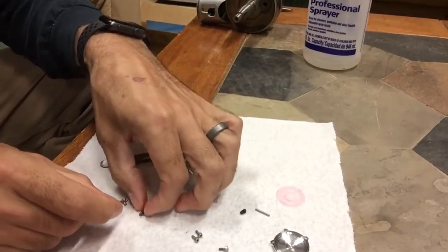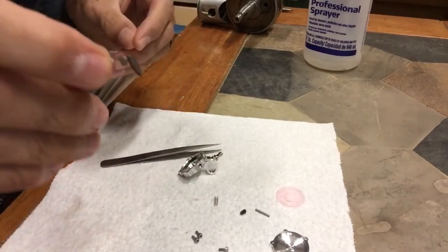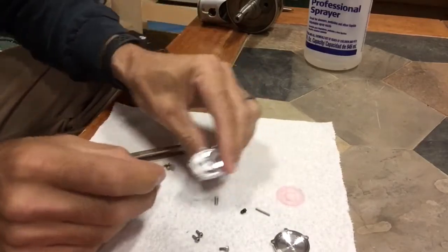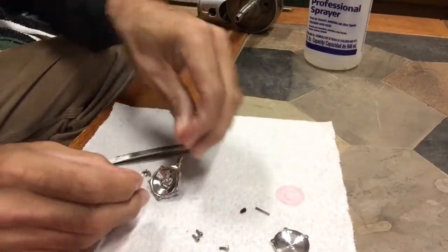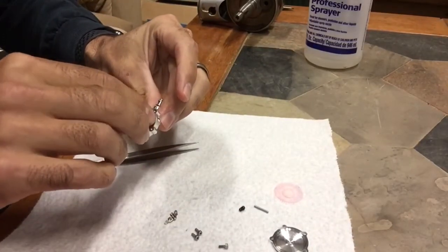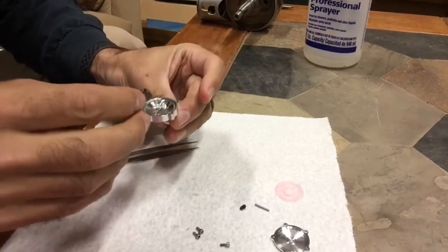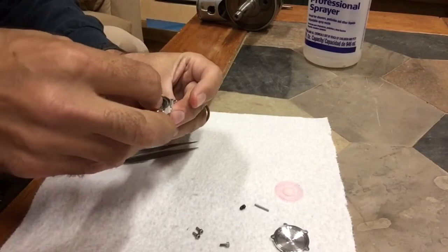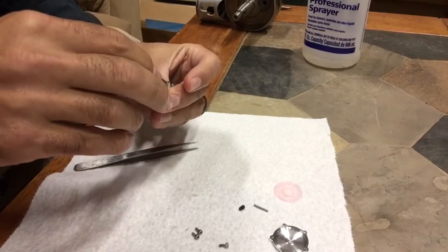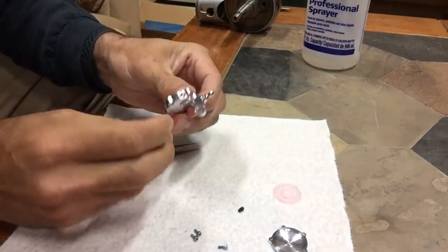After it's all clean, reassembly. Put the seat back on there, put your spring back in place — there's a small little cavity for it. Place your rocker assembly with your needle back where it belongs.